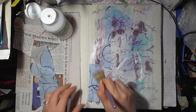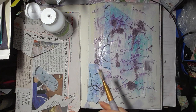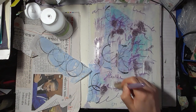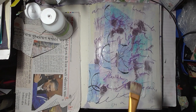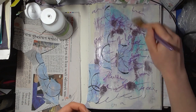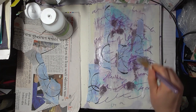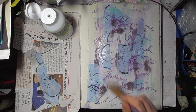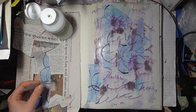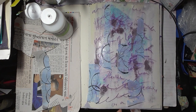I just want to do a messy art page. I just want to play today — well, I say today, this will probably take me a few days. Just do a little bit when I can. This colour really complements this page actually, I love it. I need to de-stress a little bit, take my mind off things.